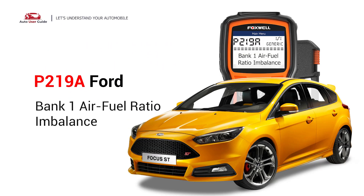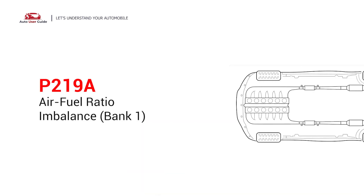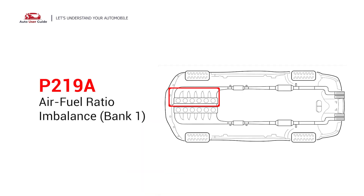This repair video for the P219A error code is specifically tailored for Ford drivers. If your Ford is showing the P219A code, this is for you. It indicates that the air-to-fuel mixture in engine bank one isn't quite right — it's running too lean or too rich. This imbalance can lead to performance issues and even engine damage if ignored.